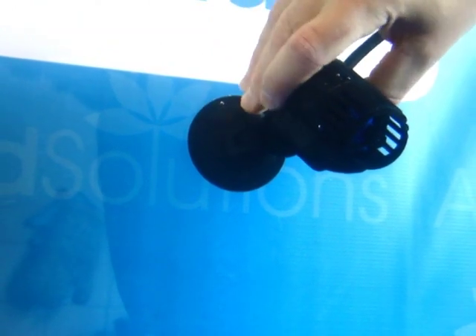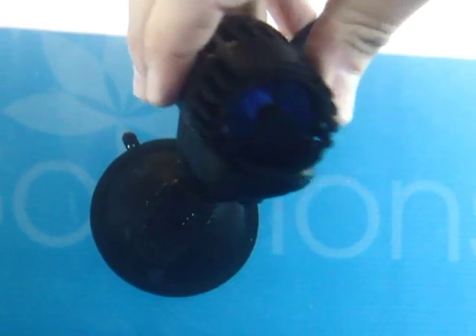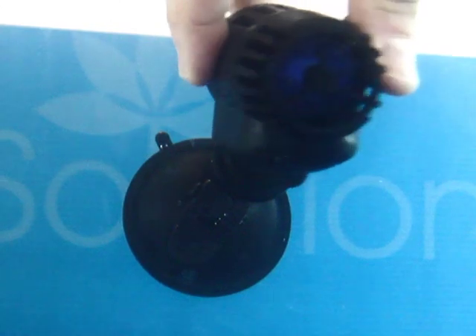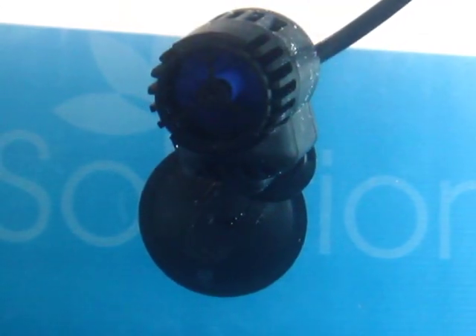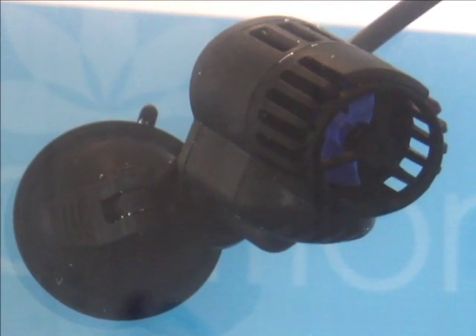Locate your WM2000 in your aquarium and engage the suction pad clip to secure in place. The unit is connected to a pivotable mount and is fully adjustable. Once securely located in place, safely connect to a power supply.